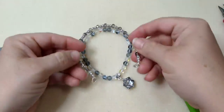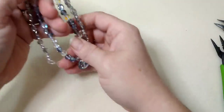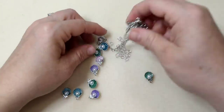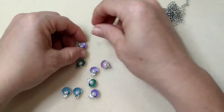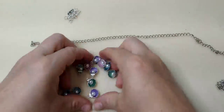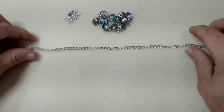Here they are — you can layer them! Look how pretty it would be to layer these two together. My goal is to make some I can layer. Now we're going to do some with charms. I have all of these little seashell charms with little pearls in them — aren't they adorable?